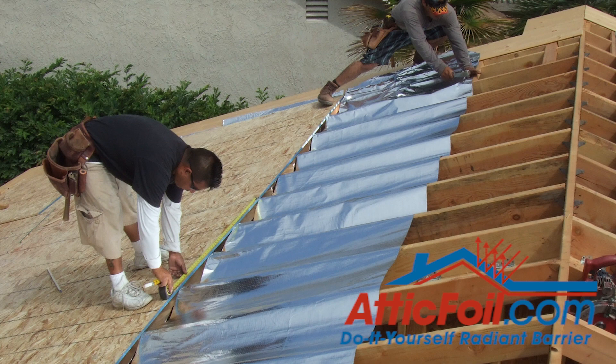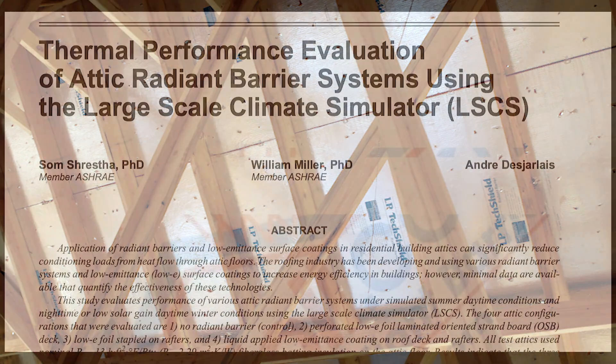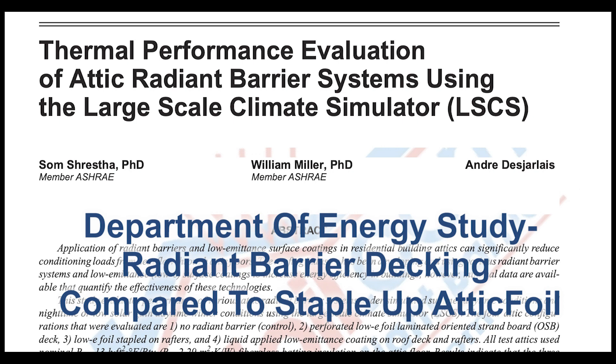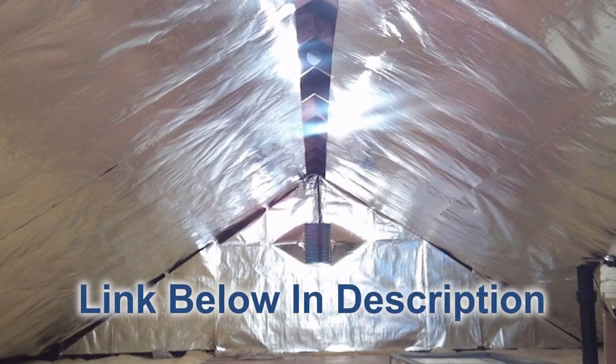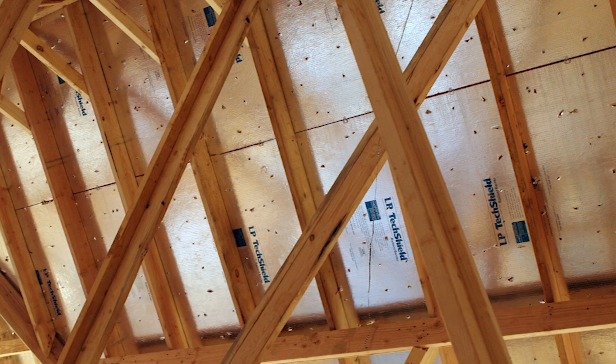In this video I'm going to talk about installing radiant barrier for new construction and a method that's significantly more effective than your traditional radiant barrier decking. The first thing you want to do is take a look at the Department of Energy full-scale study where they compared radiant barrier decking to staple-up foil like attic foil applied inside of attics. What you'll find is the radiant barrier decking reduced heat flow by about 30 percent total heat flow.